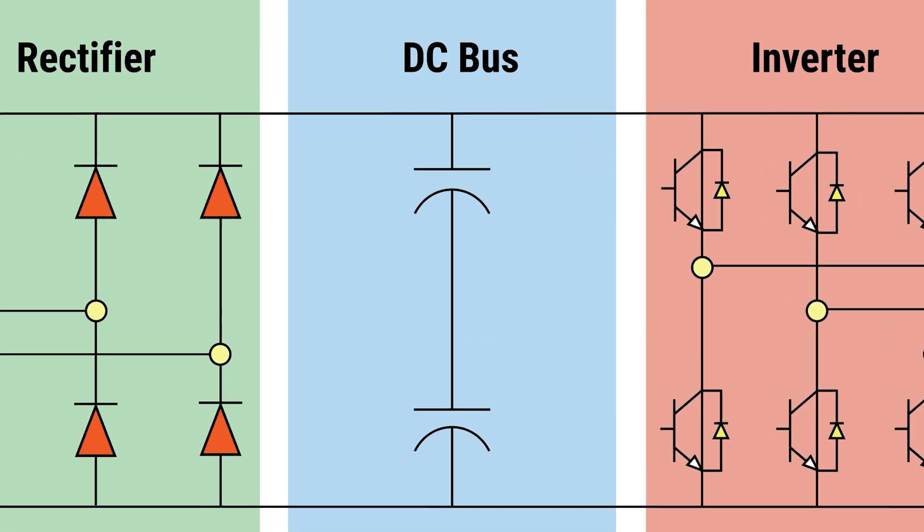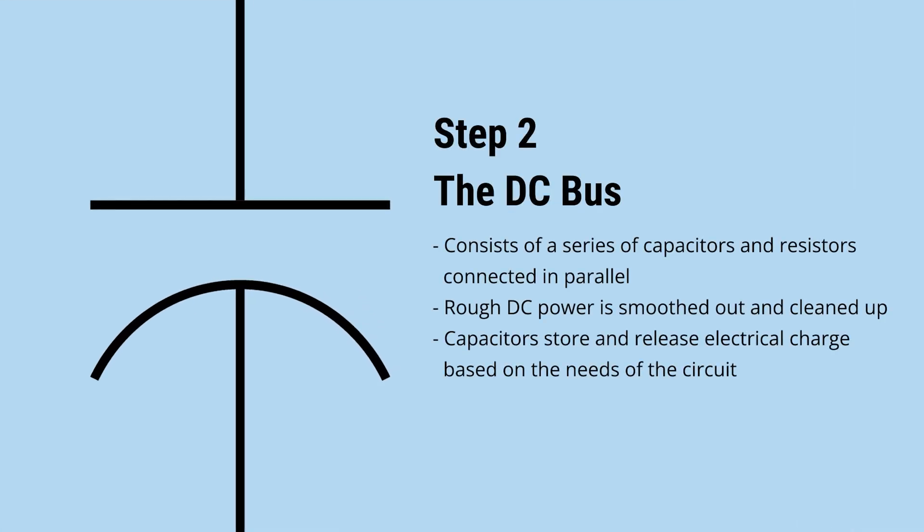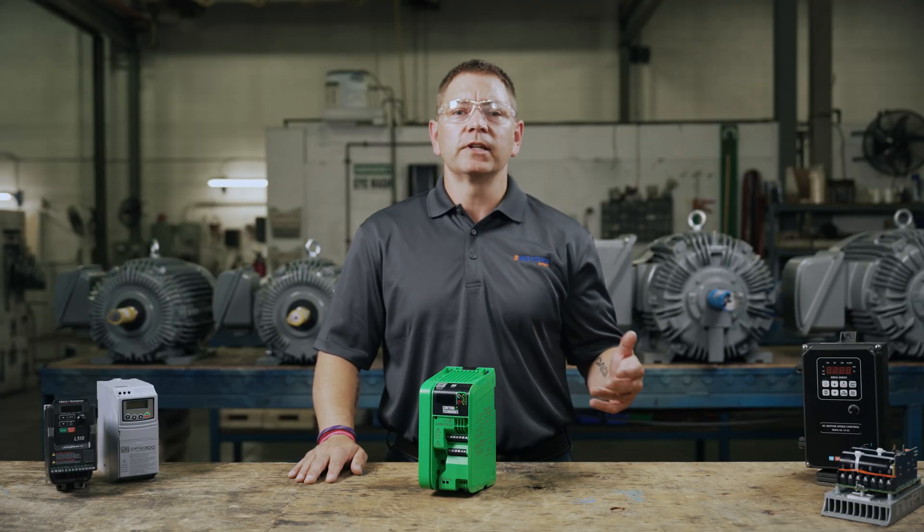Step two: the DC bus. The DC bus consists of a series of capacitors and resistors connected in parallel. At this stage, the rough DC power is smoothed out and cleaned up. The capacitors also store or release electrical charge based on the needs of the circuit.